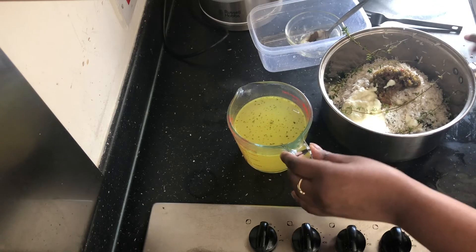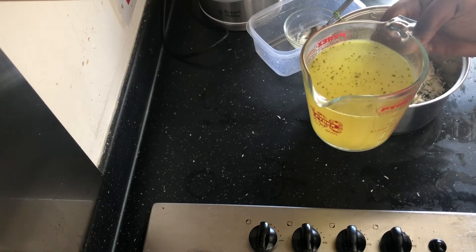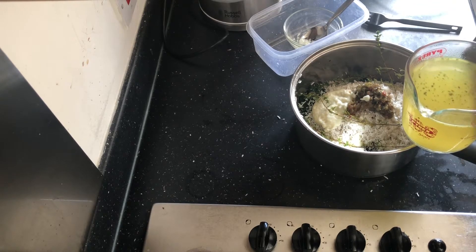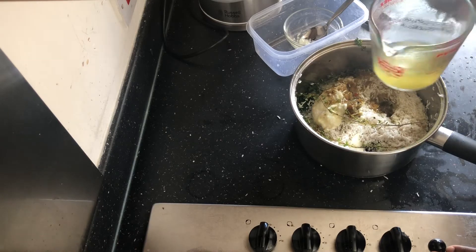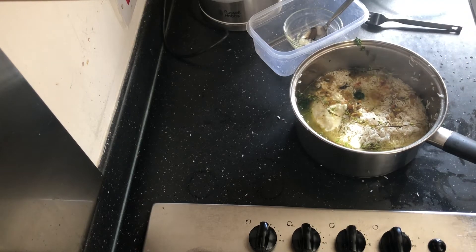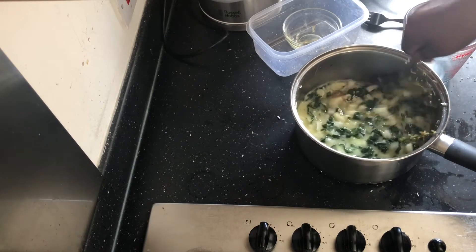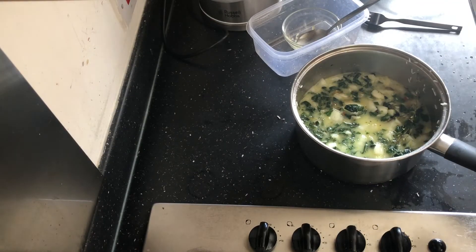I melted one bouillon cube in hot water — about a pint, half a liter — and then I add it. It obviously depends on your salt intake, so when you melt the bouillon cube just taste it; if you like it then it's okay, if you feel it needs a bit more salt you can add that. I like to cook my spinach rice in chicken broth. The rice isn't covered by the liquid, so at this point I'm going to add water to cover the remainder of the rice.